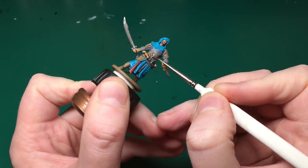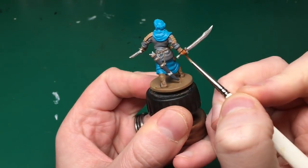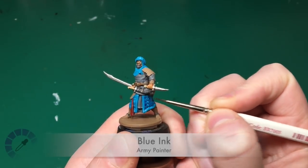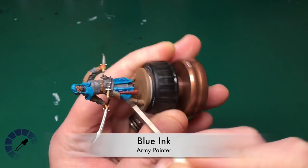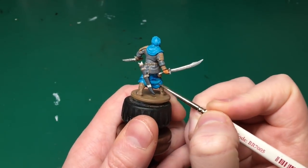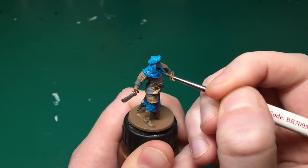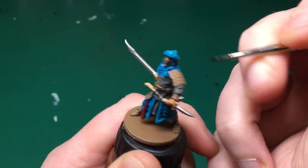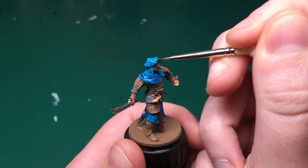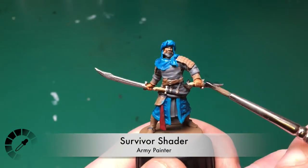On to washing now. I'm going to use Flesh Wash — this isn't from the Zombicide set but it's by Army Painter — on his hands and his face. If you don't have that, the Zombie Skin wash is fairly similar, you could use that instead. Next is Blue Ink — also not in the Zombicide set but by Army Painter — it's a blue shade. If you painted it more like Scaly Hide or want it to go more green, you can use the Plague Shader; for more purpley dark blue, use Toxic Shader.